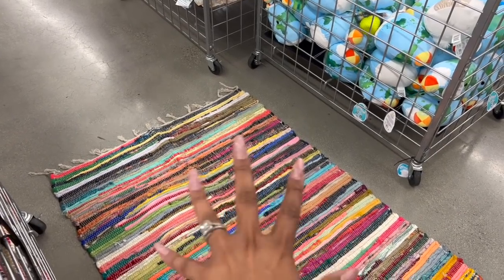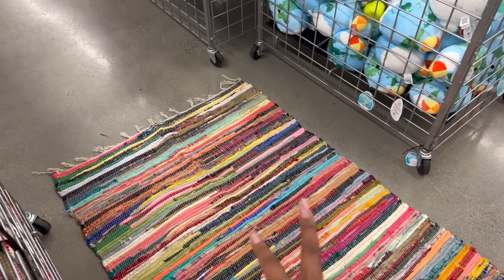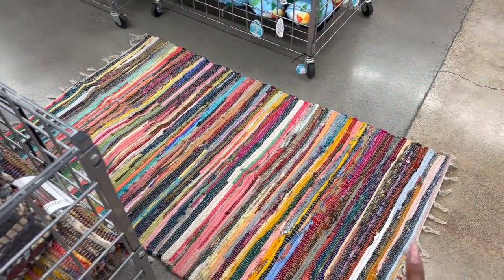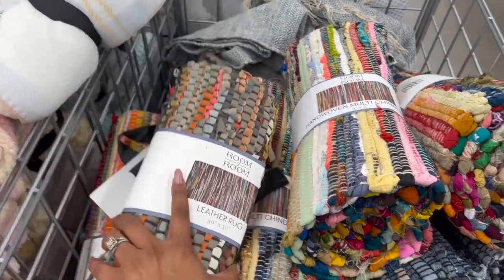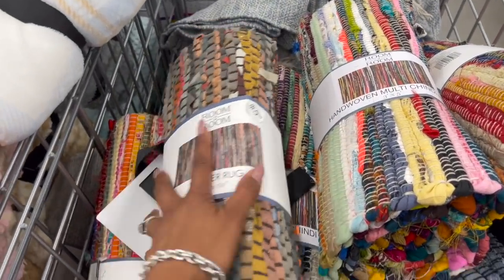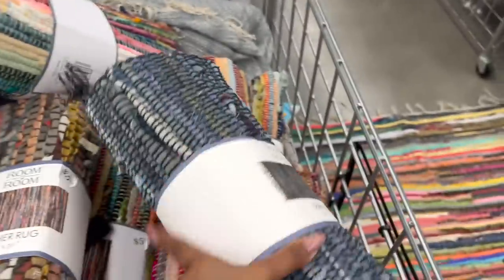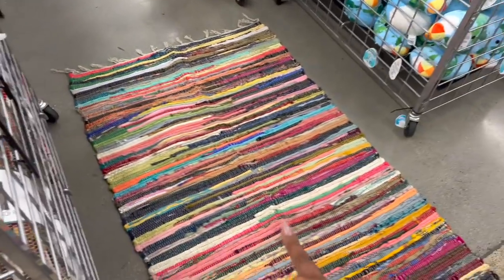This rug was already on the floor — I don't want you guys to think otherwise. Look at how big it is for five dollars and fifty-five cents. I also want to show you the leather rug — look at that, also $5.55. They have it in blue too, which is really pretty with the dark colors. That's a great deal — this would be great for a dorm room as well.